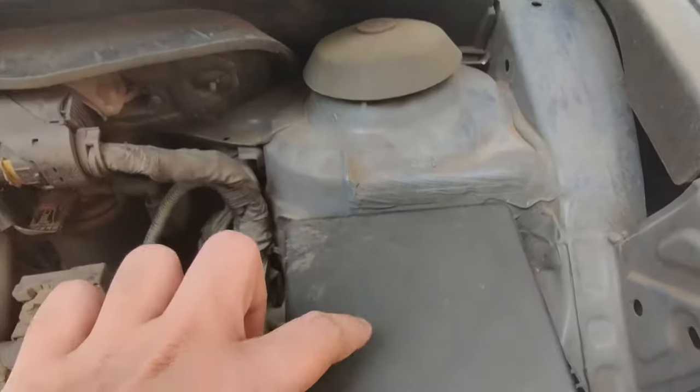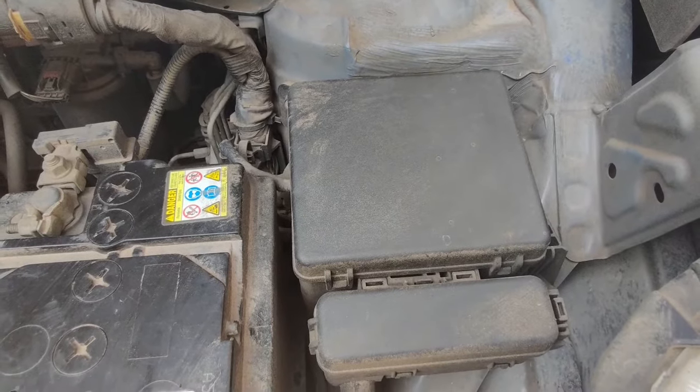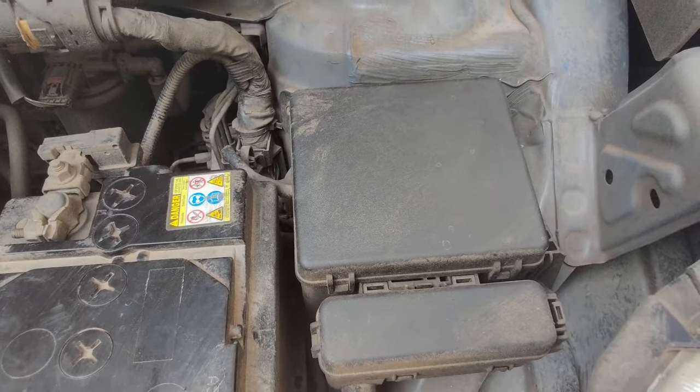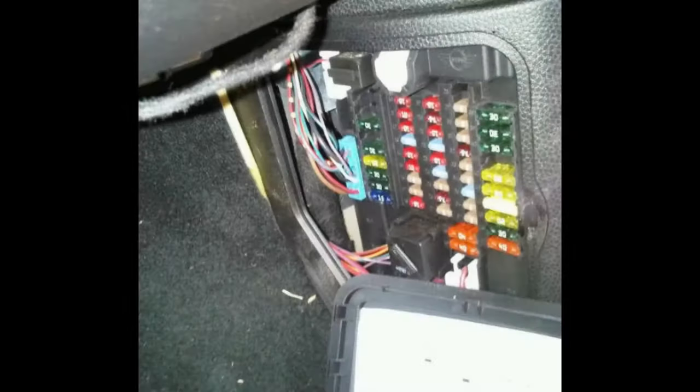Last but not the least, we also have a fuse box adjacent to the battery. All the electric wires are first connected to the fuse box so that if there are any voltage fluctuations, the fuse gets burnt and the rest of the car components remain safe. Some cars have this in the engine bay and others have it inside the cabin.